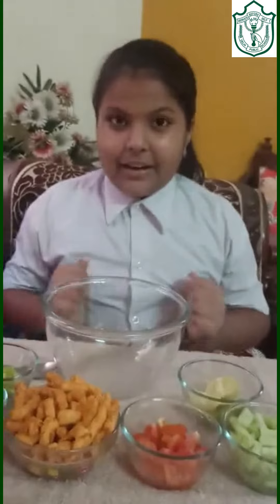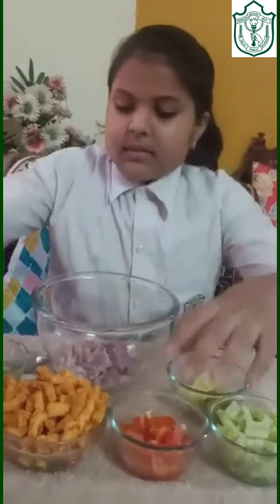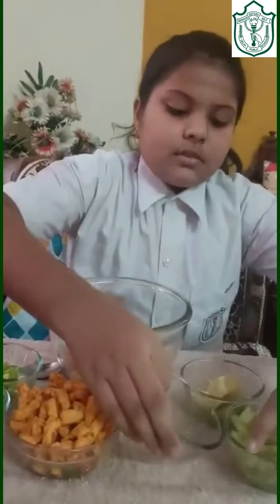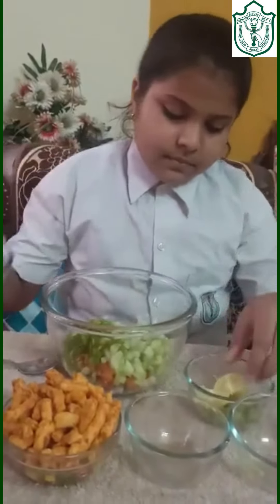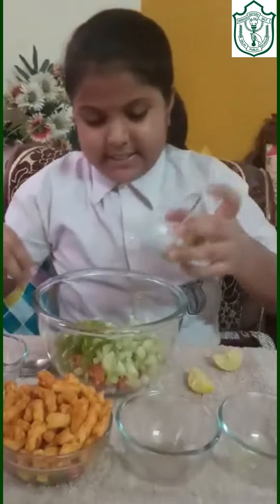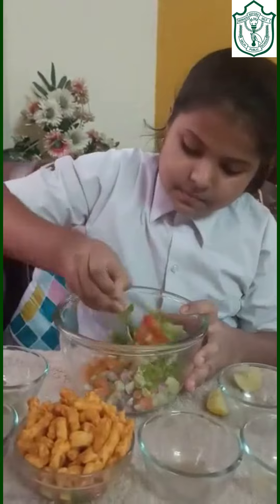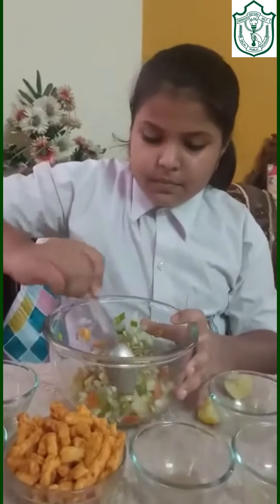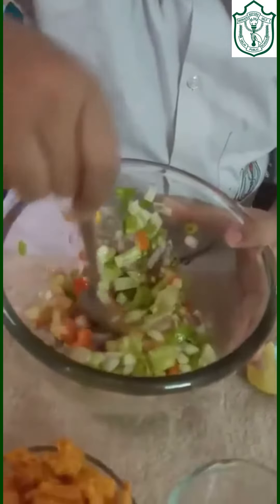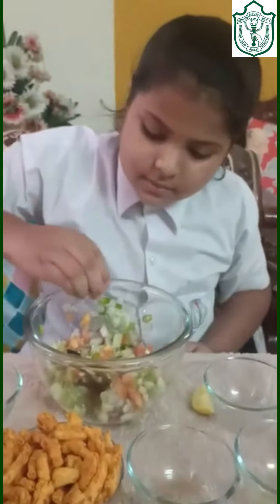Let's start our chaat. First, I am taking some onions and next some tomatoes, cucumber, capsicum and chillies. Mix them well. Now, add some lemon. You can add it as much as you like.